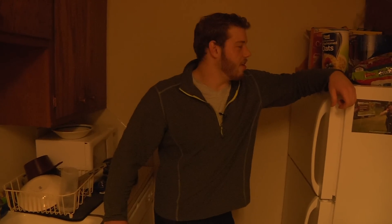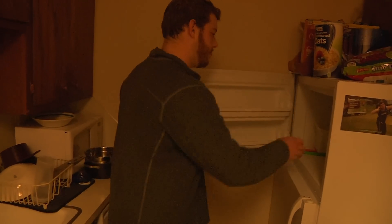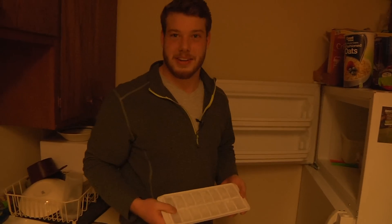Now that we've put it in the freezer, we wait. All right, let's check on the ice. Wow, it's done already.